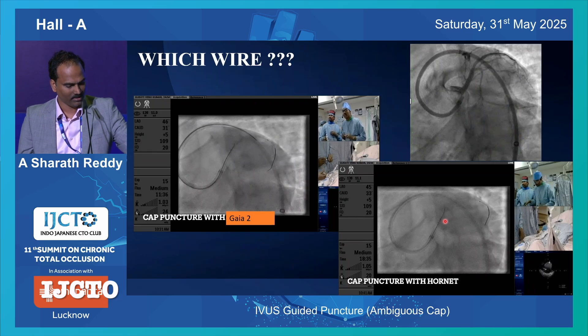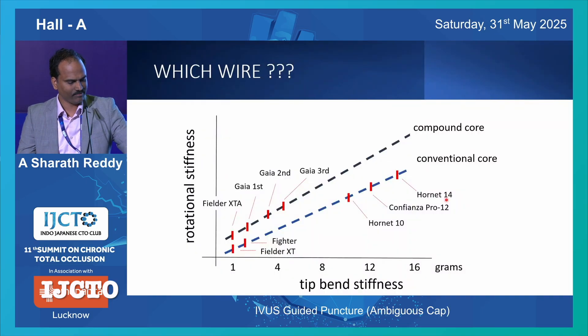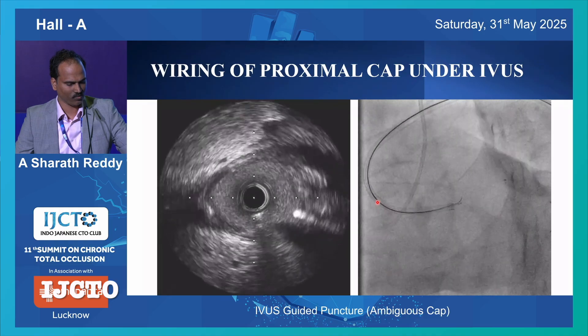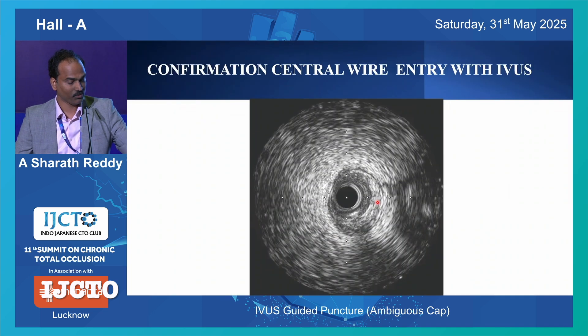With Harnet wire, when you push it, it just goes into the block - it won't buckle. Basically, it is the tip bend stiffness which matters when you're wiring an ambiguous cap. More tip bend stiffness, the better the wire. But it is only for entering the cap, not for taking it further. What is the shape? The secondary curve should match your angle of attack. Primary curve is just 1mm. Based on the angle of attack, you change your secondary curve. With a Harnet wire, you identify the location and push the wire into the proximal cap.